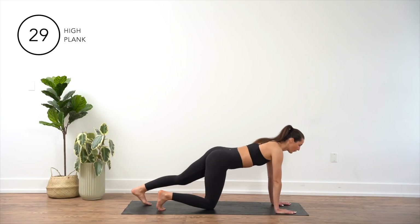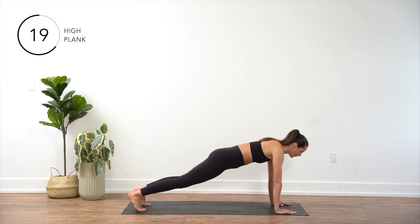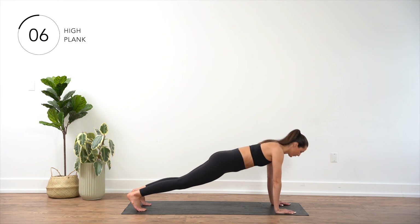Start by positioning yourself face down on the mat. Place your hands directly under your shoulders, fingers spread wide, and extend your legs straight behind you. Engage your core and press through your palms and toes, lifting your body off the ground. Keep your body in a straight line from head to heels, maintaining a neutral spine. Hold this position for the duration of the exercise.